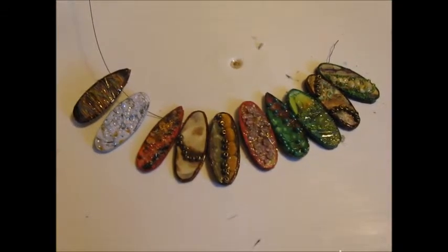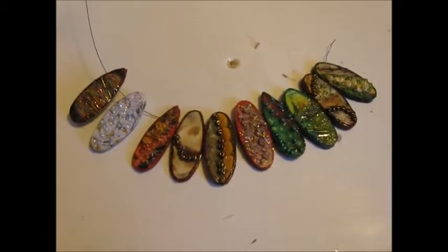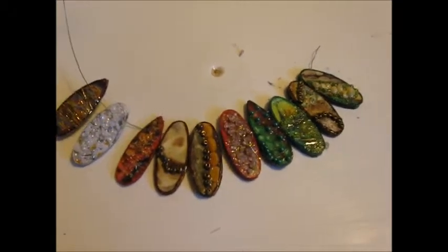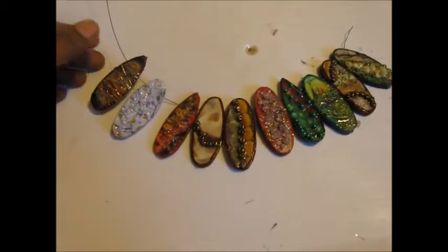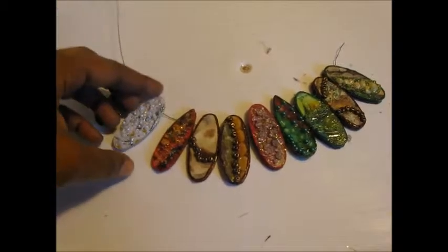Good morning. Today is Thursday, September 24th, 2015. And here is another project that was lying around that I just decided to finish.